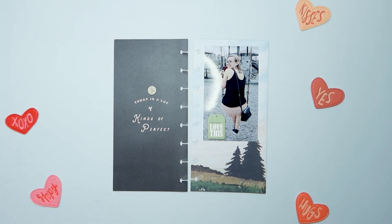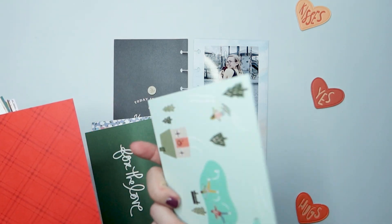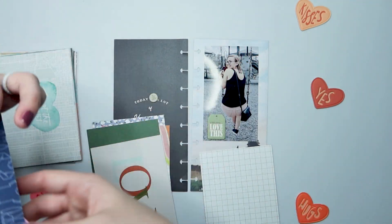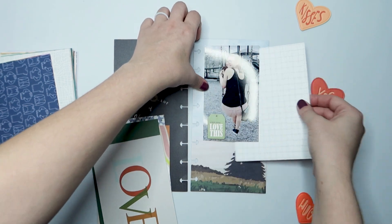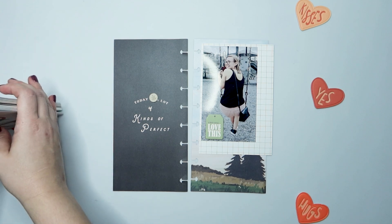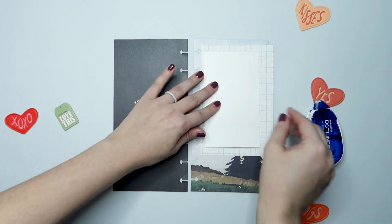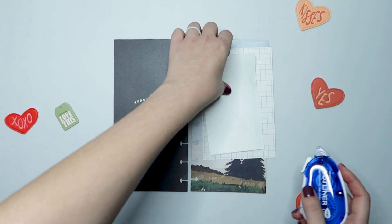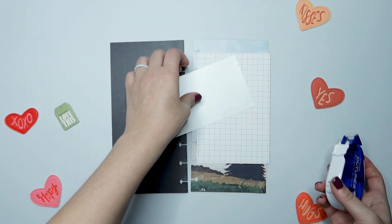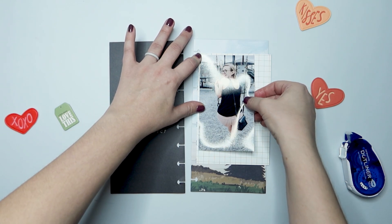The little circle chipboard is from Studio Calico chipboard shapes. I'm going to flip through some of my 4x6 cards. This one with the red background I'm probably never going to use the red part of, so I flipped it over and there was a nice neutral grid pattern. I'm going to use that to back my photo to kind of separate it from the background image a little bit, and then I'll trim that down again.